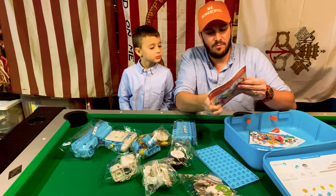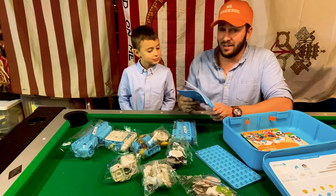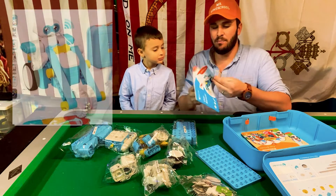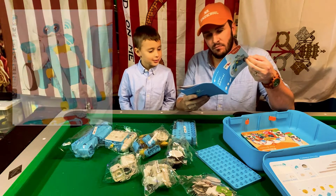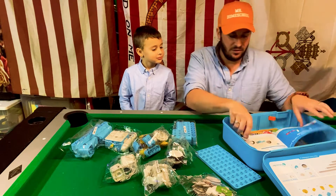So there's instructions how to make it, and it has a story with it. It looks like there are a dozen different kinds of robots that you can make with this set. But let's just make the sample one, get it moving, and learn the basic coding of this kit. This sample project is a motocross bike — it's like a robot motocross bike. Let's make it!